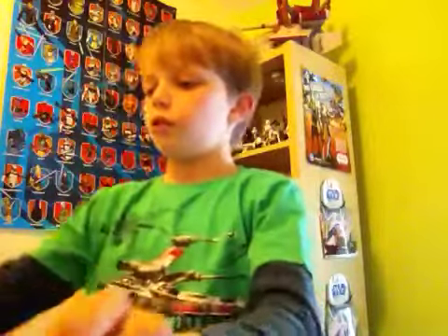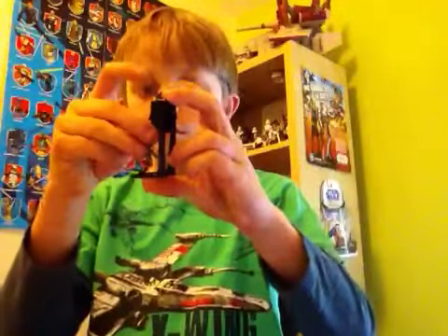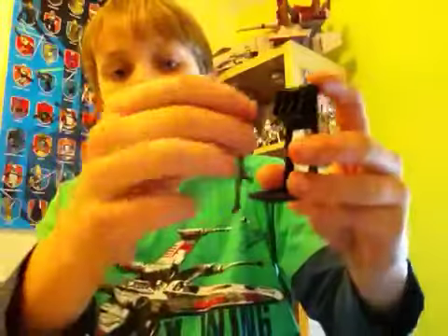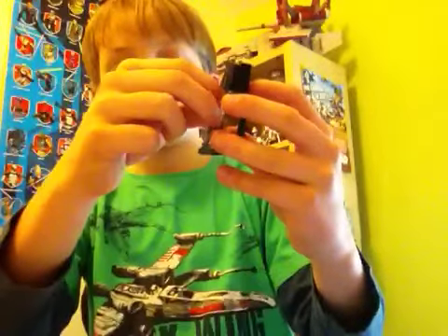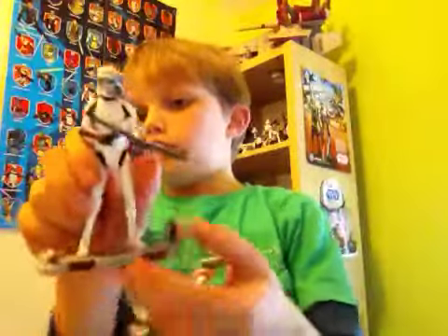Another accessory included is this weapons rack. As you can see it's got some really great sculpting work on it. This figure comes with two of these new sculpt rifles — really nice sculpting, not as flimsy as the others. You can place them in the weapons rack like so. Both of them can be put in. The reason I don't use the stand is because I use the speeder board as the stand, so that's another reason why it's good they included the speeder board.